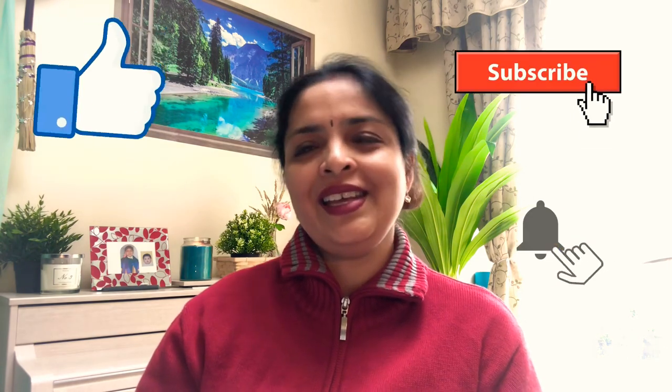Please like my videos and subscribe to my channel — it gives me motivation to bring more new topics and videos for you all. Please stay with me, and I will come again with a new video and new content. Please like my video as well. See you, bye!